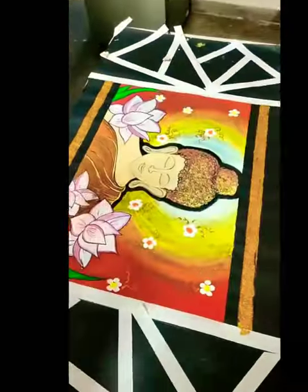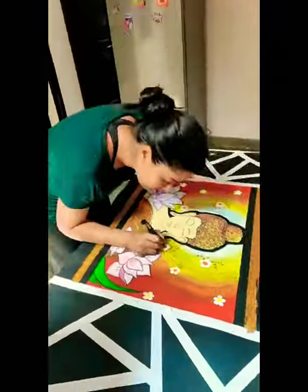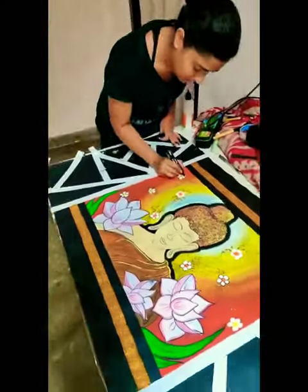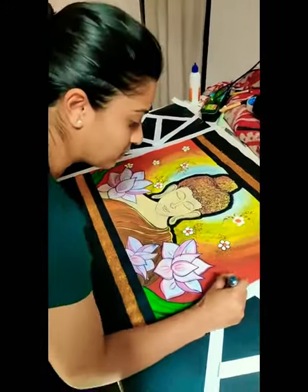I've seen so many artists using these tapes on smaller pages as well, just to lay out an outline, but I do not use it very often.